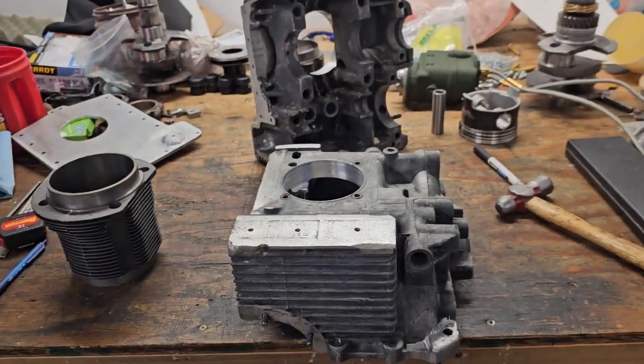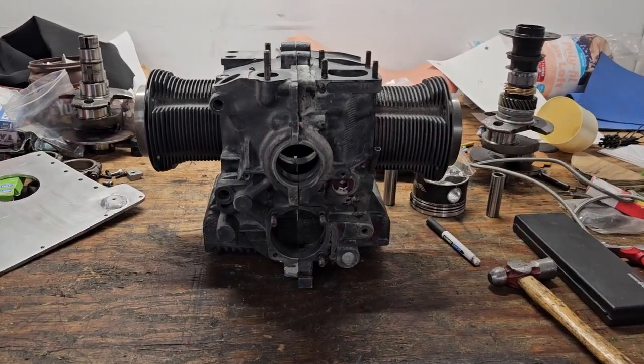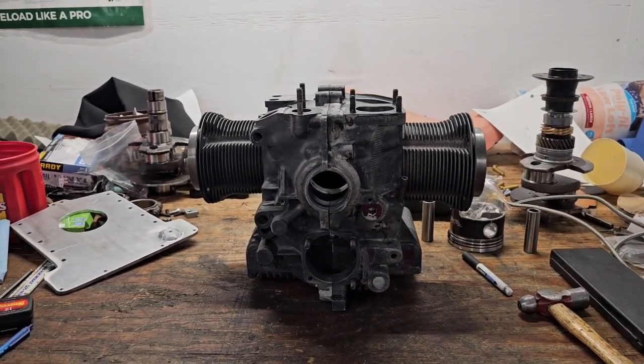Let's slide this together. Now that is starting to look a whole lot like a little airplane engine. Everything fits just great.